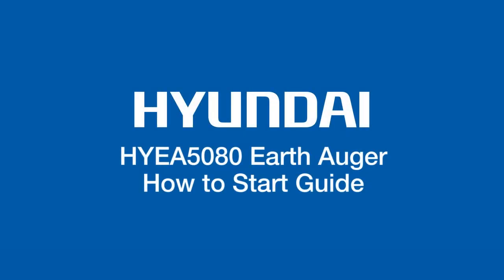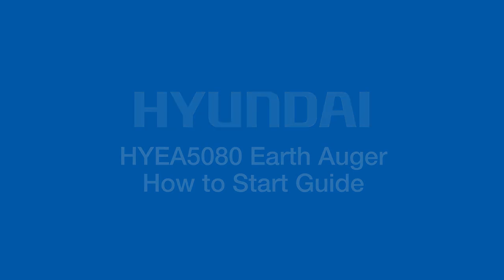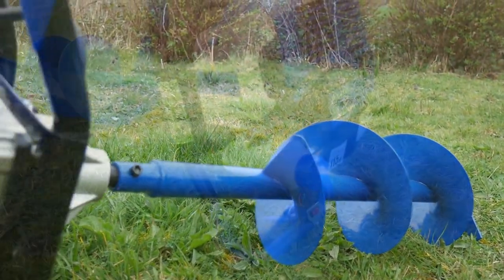Hi there and welcome to Hyundai Power Equipment. Today we're going to show you how to start the HYEA 5080 Earth Auger.